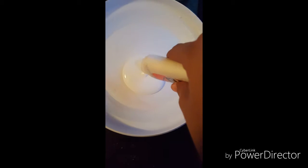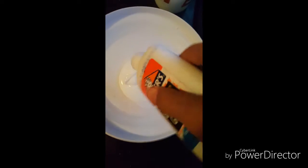First, put the glue in. Put half of the bottle — if you're going to do a whole bottle, just do half of the bottle.